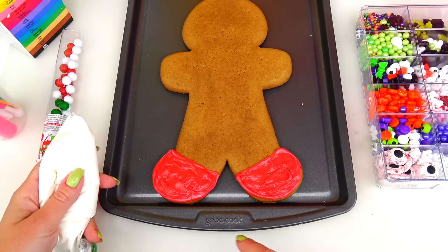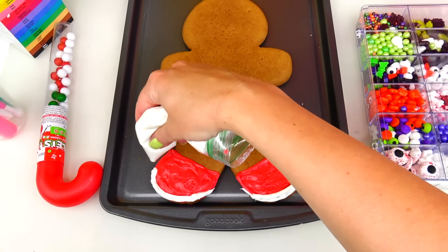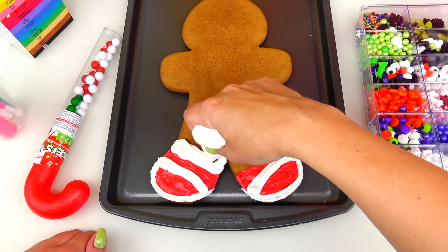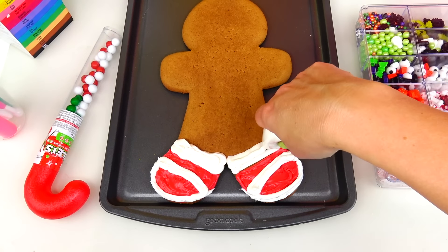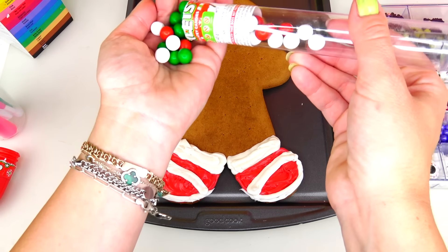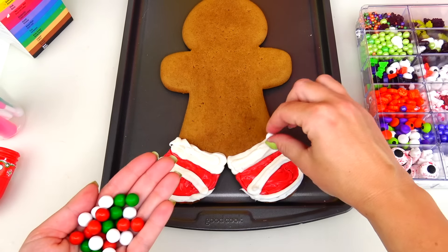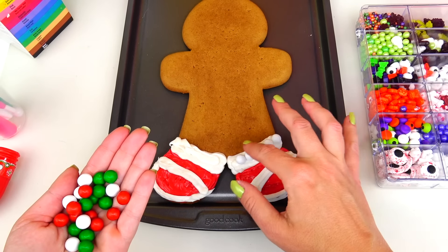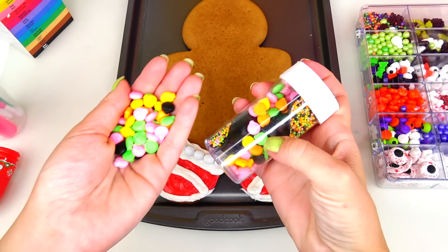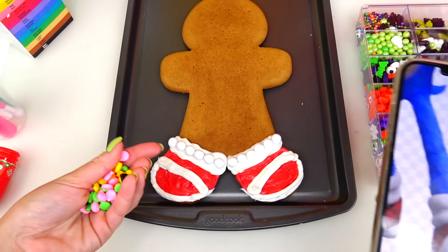Taking my tool and spreading the frosting, next I'm taking white frosting and adding a white bottom to his shoes as well as a white strap and white socks. To make his socks look more realistic, I'm going to be adding white pearl candies on top. Next I'll be using these yellow pumpkin candies and adding them as the shoe detail.